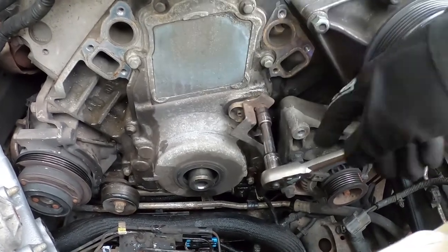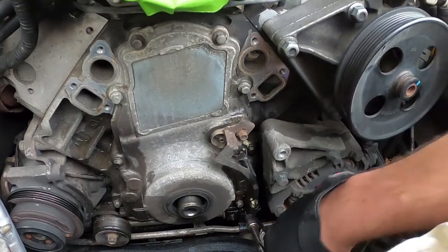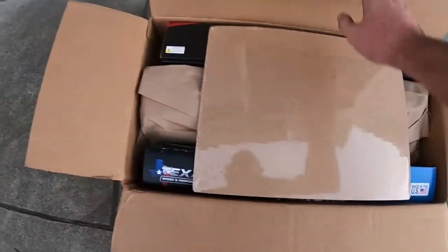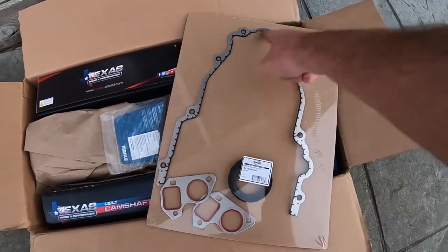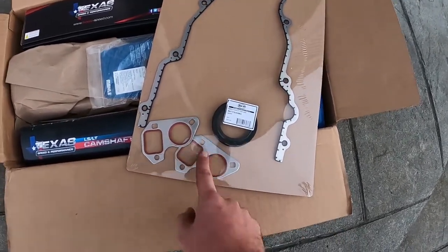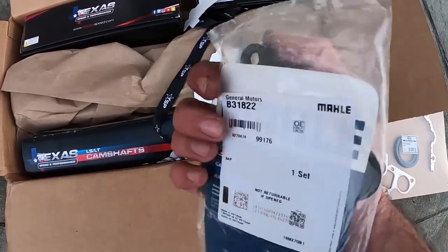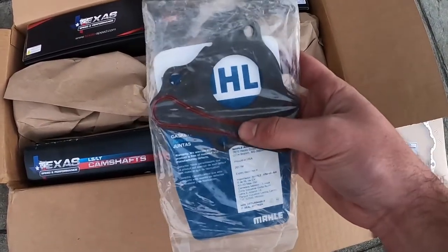I'm going to put the crank bolt back in and then take this timing cover off and see what it looks like behind there. I have an idea because I've watched so many videos online about doing LS cam swaps, but I want to see for myself. I'm going to show you guys the package that I got today in the mail — the car is going to stay how it is for the rest of the night. Starting off: new timing cover, the gasket that goes around the crank — so it's like the crank seal that goes into the cover — new water pump gaskets, a new cam retainer plate, and I ordered ARP hardware for this. I got the flat one, not the recessed bolt one.